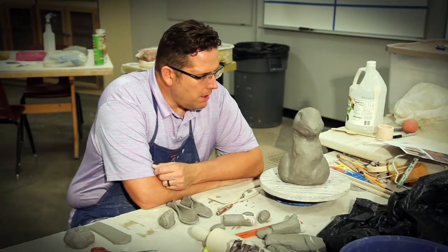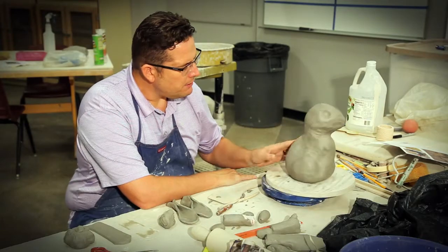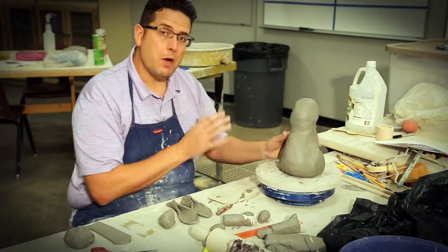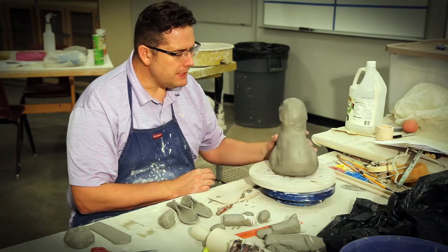Hey everybody, here we are working on the rabbit some more. I'm starting to find some detail to it, get more of the shape, using my pictures here as references, kind of following along with what I'm building. I'm not worried about detail, just worried about getting basic shape first. There's plenty of time for detail after that.